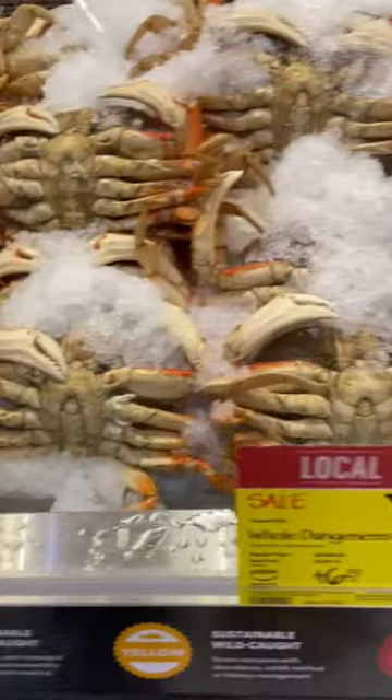My local Whole Foods was having a sale on Dungeness crabs so I had to get some. It was only $6.29 a pound with my Amazon Prime membership. Two whole crabs came out to $24.88.